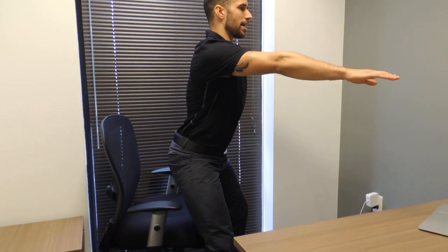From here again, I'll push my hips back, sending my butt straight down to the chair, and we'll do 15 repetitions every hour. Remember, when you take care of your body, it'll take care of you.